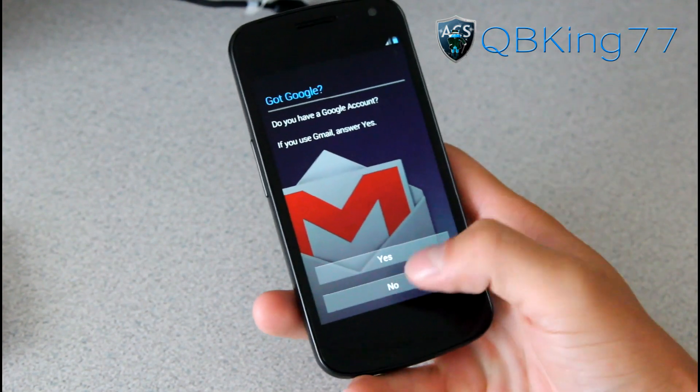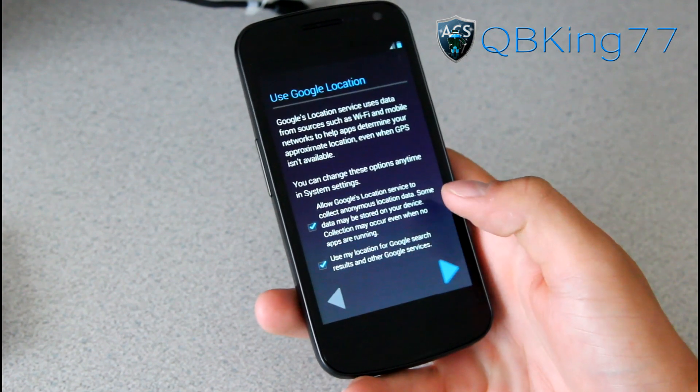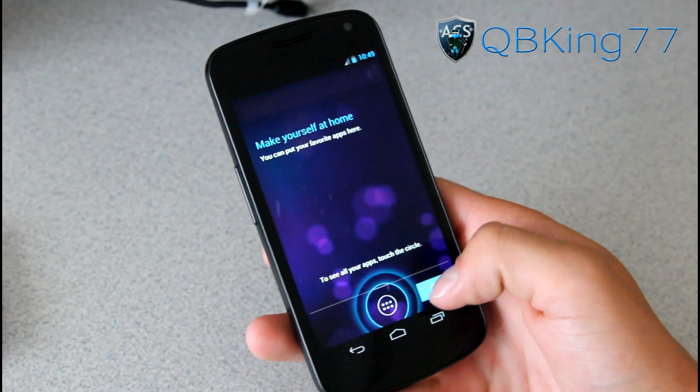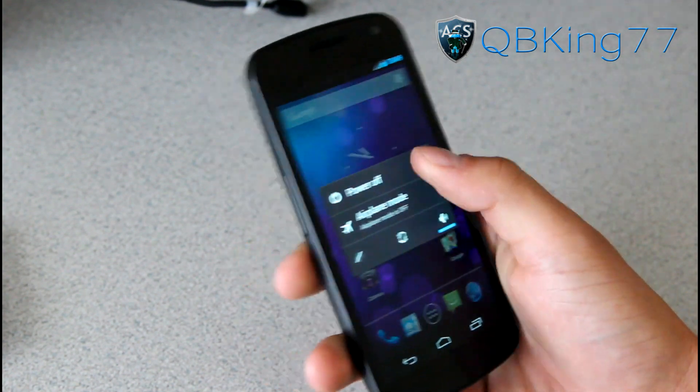Once your phone boots up, you should be greeted with the welcome screen setup. You should be able to set it up and use your phone on stock if you would like. Otherwise, we do need to complete this unrooting process because we need to relock our boot loader. We need to get into fast boot mode, so power it off.